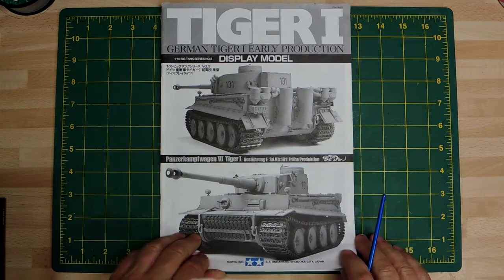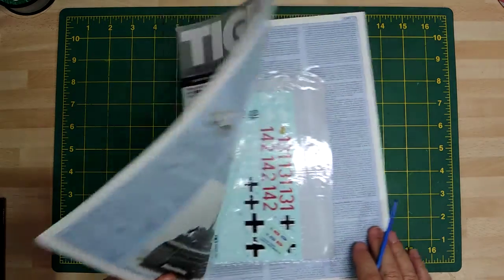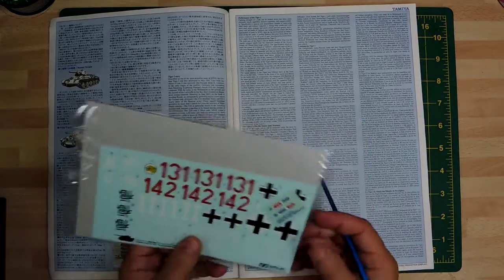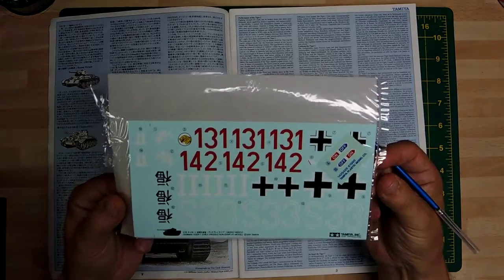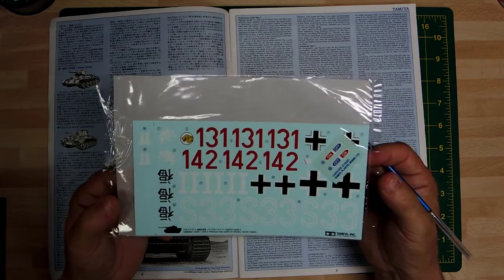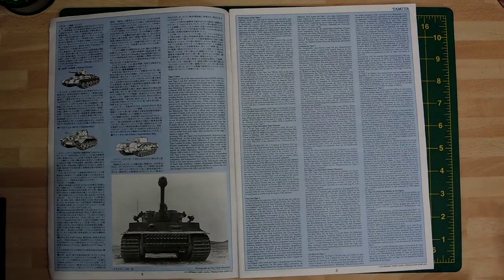So here's a quick look at the instructions. When you open up, these are the decals you get with the kit. I shan't be using these, but I'm going to hang on to them just in case I change my mind, because I'm going for a particular tank commander's vehicle from 1943, and this kit fits in quite nicely with that.